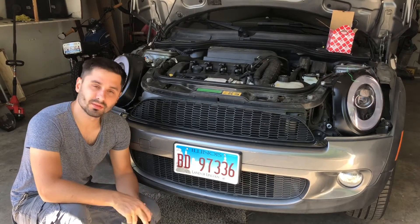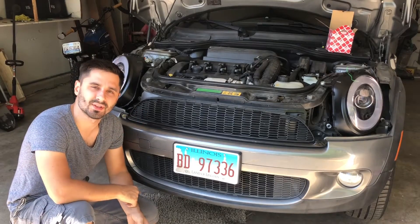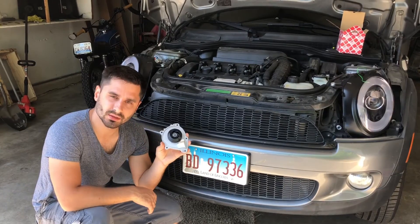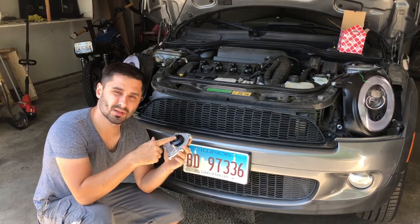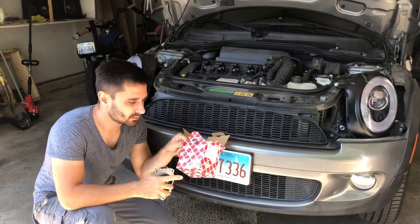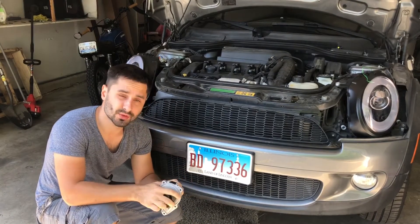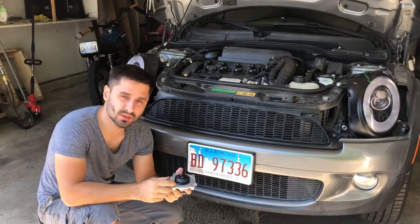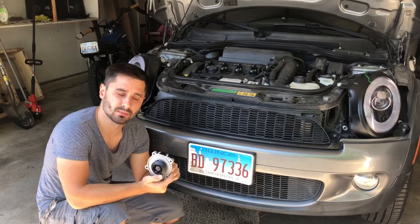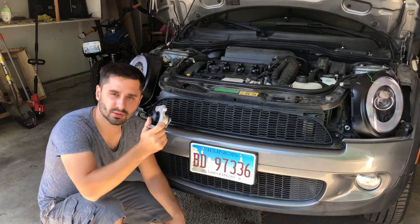Welcome back to the Simple Car Guide channel. In this video we're replacing the coolant pump on my Mini Cooper S R56. Check out my previous video on troubleshooting and how I came to the conclusion that I need the coolant pump replaced. This was about 60 bucks on eBay. I ordered the Fabi — I'm not really sure how to pronounce it — brand of the coolant pump. There's of course OEM and a few different ones. This one seemed to have really good reviews and is probably a third of the price of the OEM version. Let's get cracking and disassembling the car to get into the coolant pump.